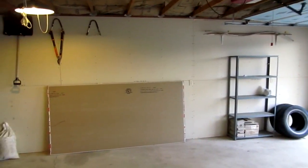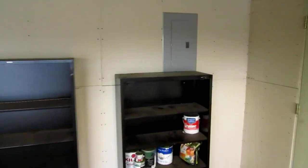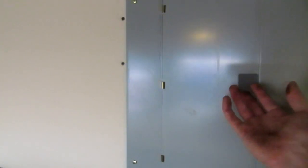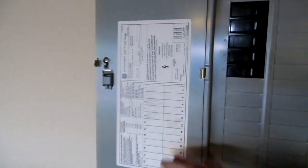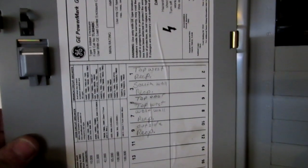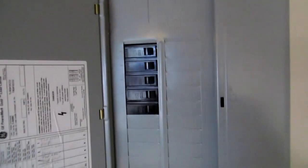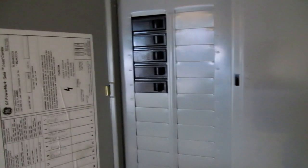Something else I've come to realize is that this shop doesn't have 220. It's got this box here, but everything is 110 with 20-amp fuses. So I have to figure out a way to get some 220 out here. I'm sure I could wire up a 220 off of that, but I'm not sure. They're all 20-amp fuses — there ain't no 220 in here.